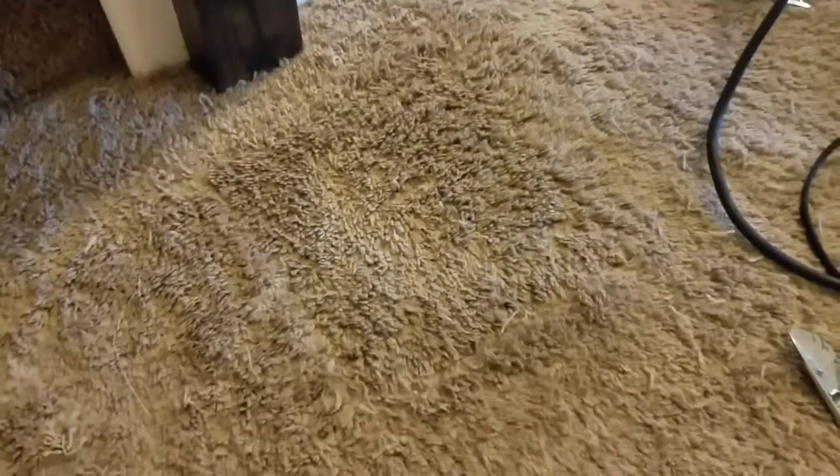That's the end of this repair. Corey Thibodeau, carpetmuscle.com in Austin, Texas, 512-350-1129.